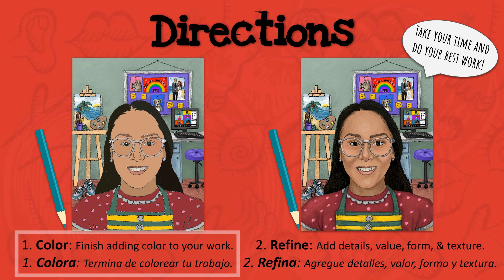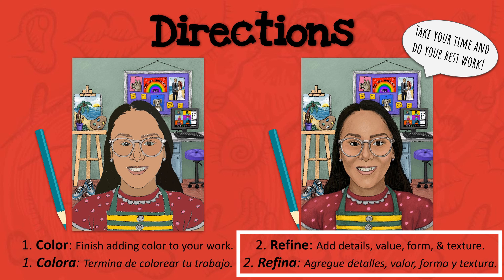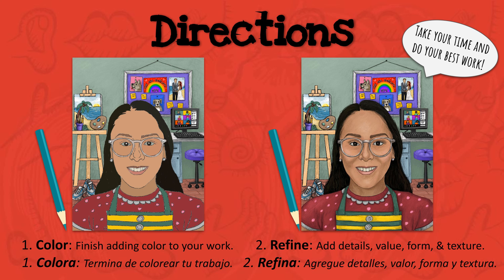Ahora es tu turno. Empieza by adding color to your work. Después, refine your self-portrait. To refine means to make small improvements, so make sure you've included value, form, and texture, and add any final details. Note that you do not need to finish today, as we'll have one more class to complete our self-portraits.